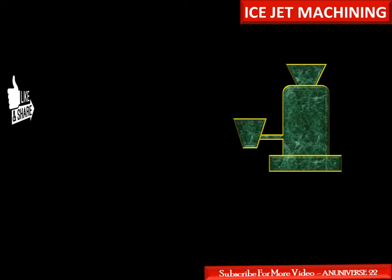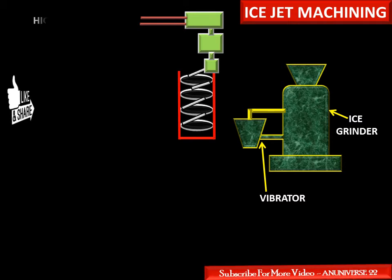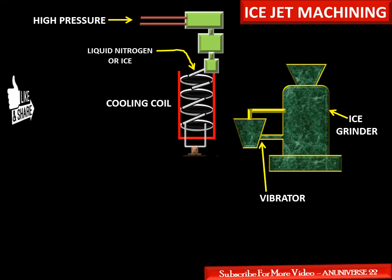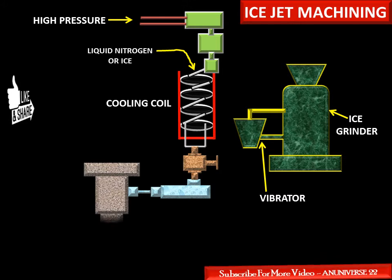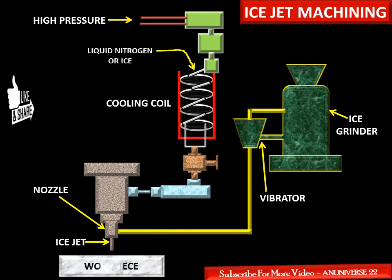In ice jet machining, this is the ice grinder in which ice cubes are crushed. This is the vibrator. These are the cooling coils. High pressure water comes here and is supplied through the cooling coil. This cooling coil contains liquid nitrogen and ice. This is the nozzle, and this is the supply line from the ice grinder to the nozzle. This is the ice jet, and this is the workpiece.